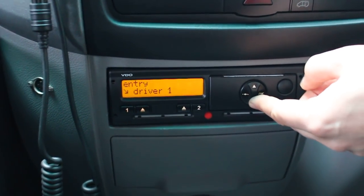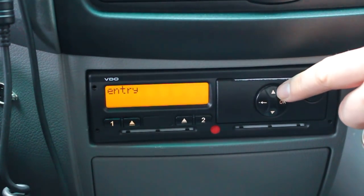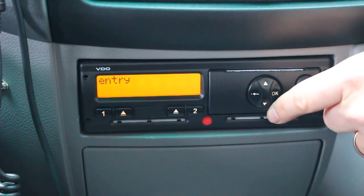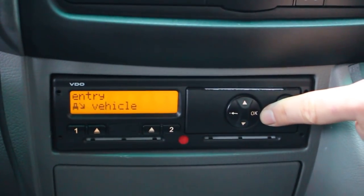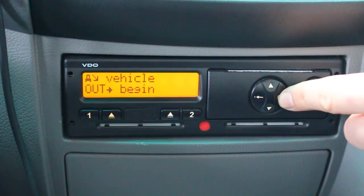So you've got entry, driver 1, driver 2, vehicle, and you navigate that by pressing the up and down buttons. It doesn't matter whether you scroll up or downwards — you just go around in a circle. So we make an entry to the vehicle and need to confirm this, as it is flashing, and say yes.